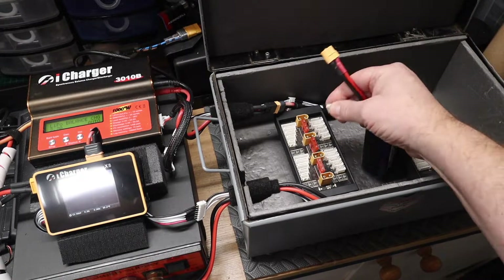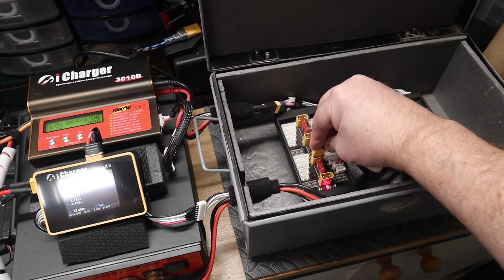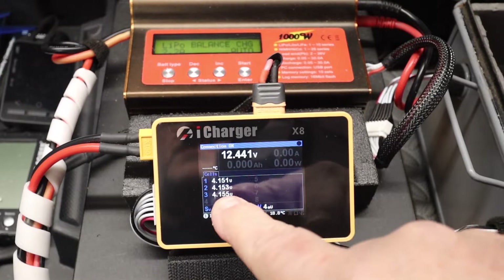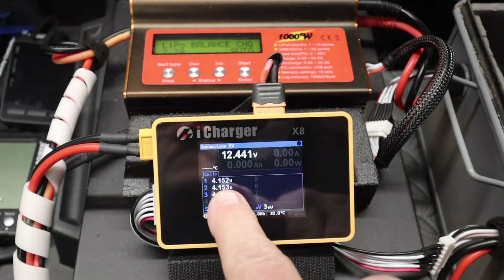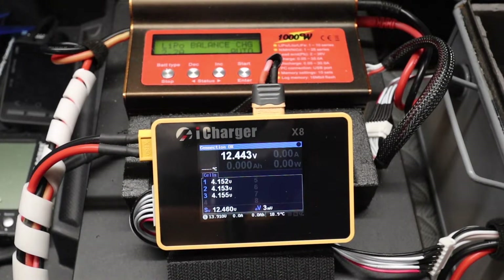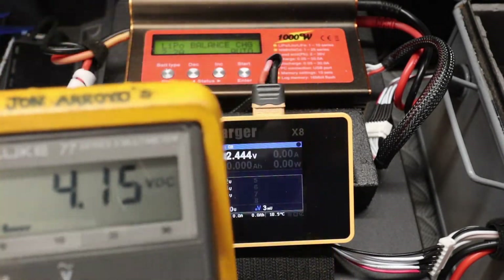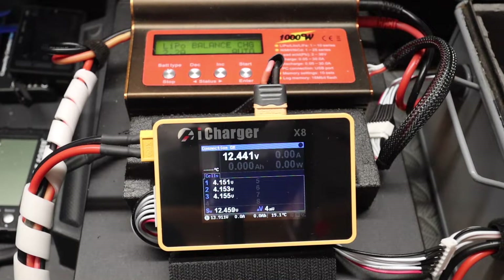Quite simply, plug it into the balance board and immediately it shows that this battery is pretty much charged - I've long charged it. It's 4.15 volts per cell. If I was to get my multimeter - this is a calibrated Fluke multimeter - you can see the voltage is pretty accurate. The iCharger is renowned for being accurate and well calibrated from the factory.